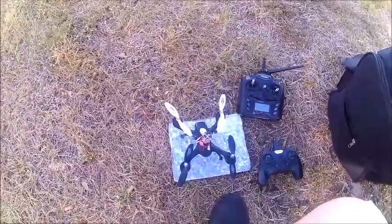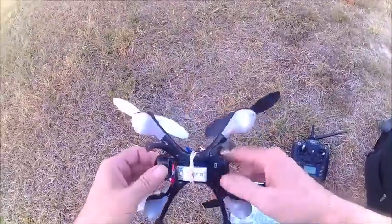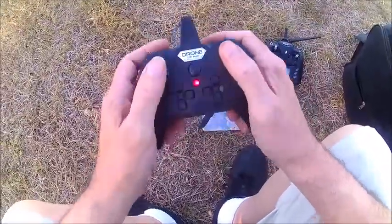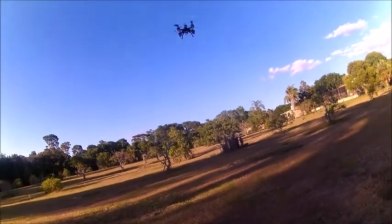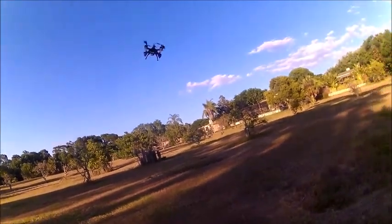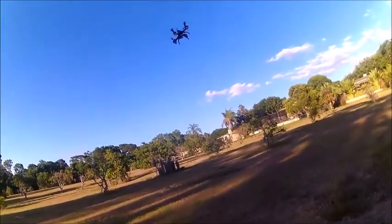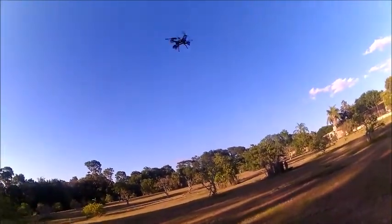This is the outdoor review of the iChing E33. I'm going to power on the quad on a flat level surface, then power on the transmitter. It's all bound and ready to go. It's about a 15-mile-an-hour wind today. This is rate one, the lowest rate. Here's the pitch. Here's the yaw — really slow yaw.